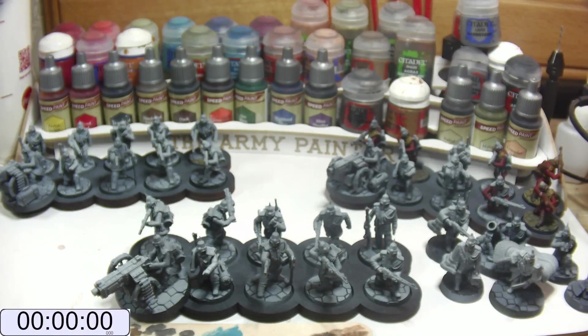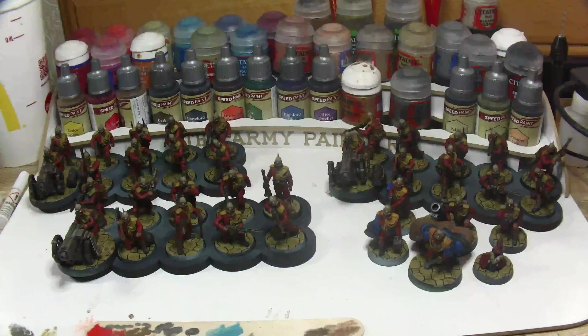Greetings Acolyte and welcome back to the Ordo Grigio, the Emperor's secret society against the enemy that is unpainted models. In this video we're going to be looking at how long it takes to paint an Imperial Guard platoon from this, to this.